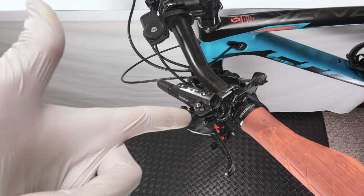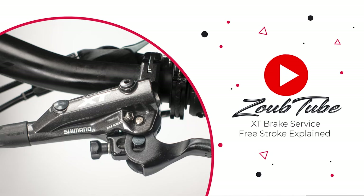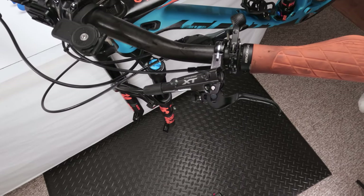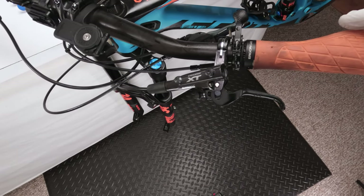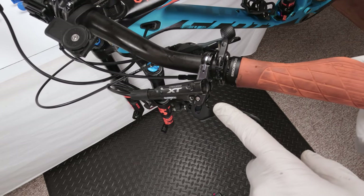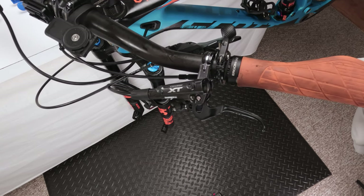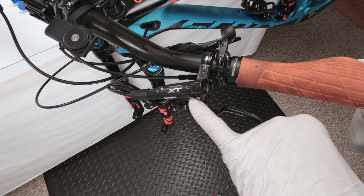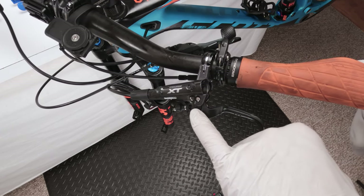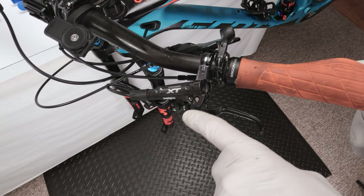Today we are going to put free stroke myths to bed. We are back with another video and today we are going to be doing a full brake bleed on a Shimano XT — I believe this is an M8100 brake system. The big reason I'm doing this one is to get into the free stroke screw. There's a lot of misinformation out there, a lot of unknowns for people, and we're going to straighten all that out in this video.